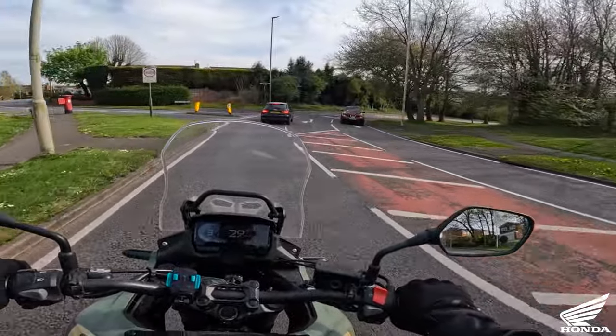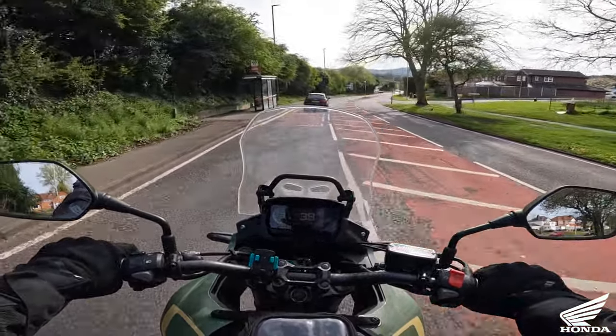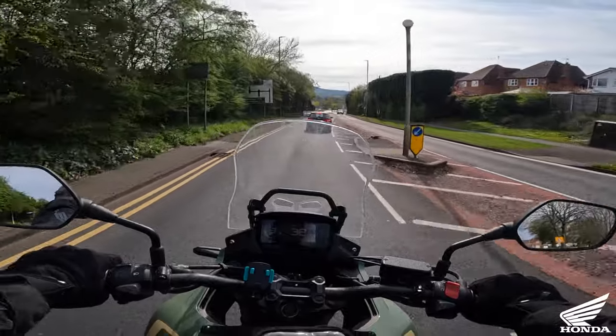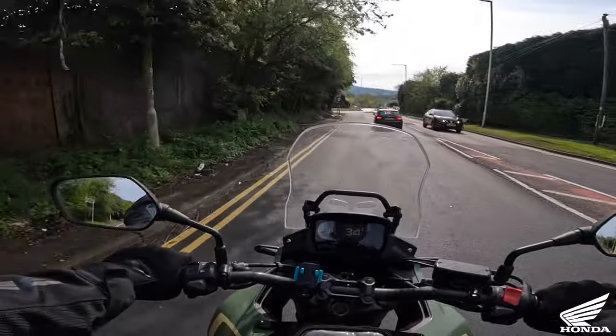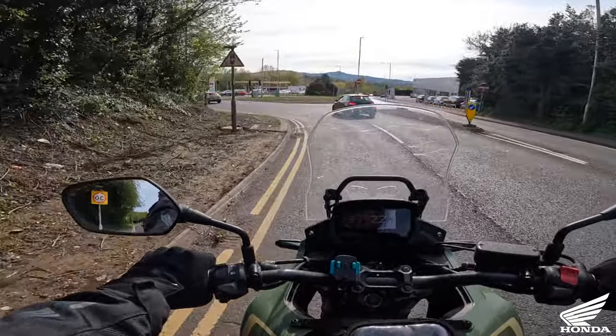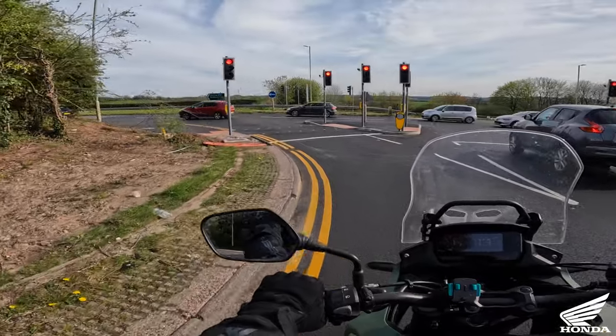I think you could tour on this. A few people have said it's a great little commuter but I think it's more than a commuter - I wouldn't put this down to just a commuter. If you're not mental and a super fast rider, this bike is ideal.